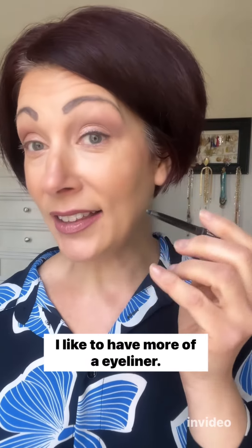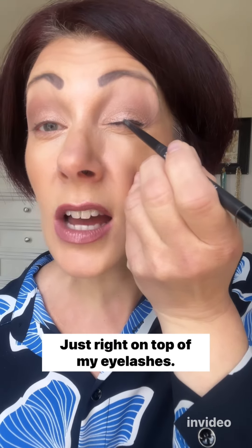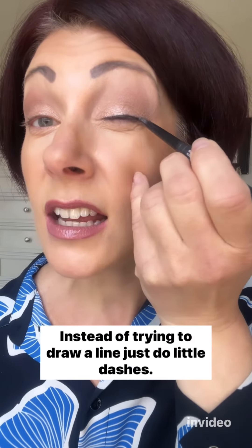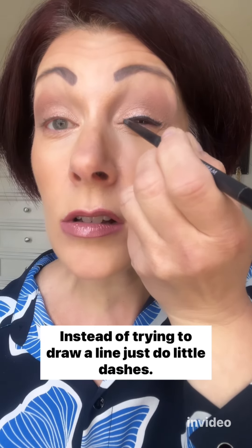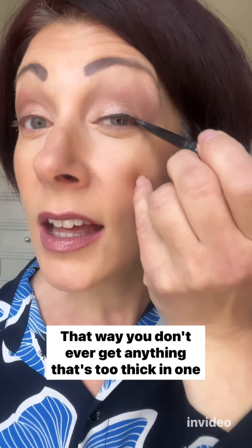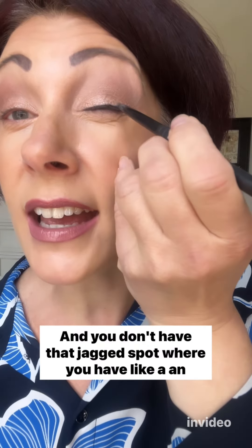Now I'm going to show you what I do — I like to have more of an eyeliner. I'm going to close my eye and do small little dashes just right on top of my eyelashes, gently dragging across my entire eye. Instead of trying to draw a line, just do little dashes and use your eyelashes as what you're trying to trace on top of — that way you don't ever get anything too thick in one spot.